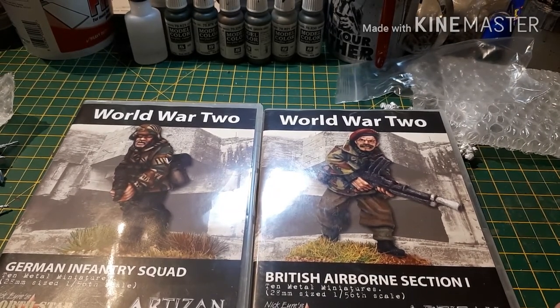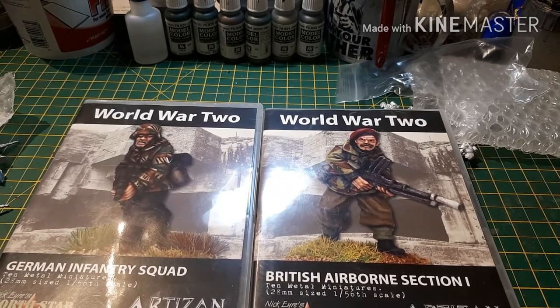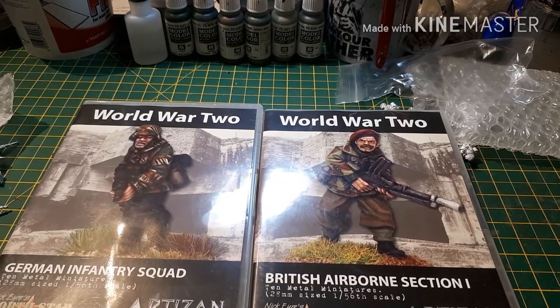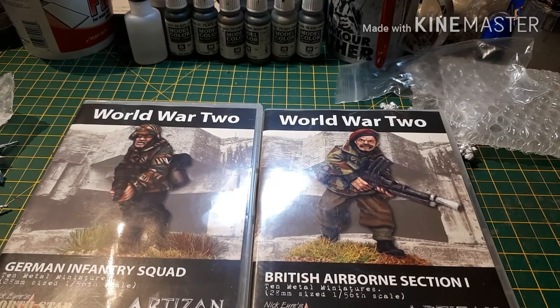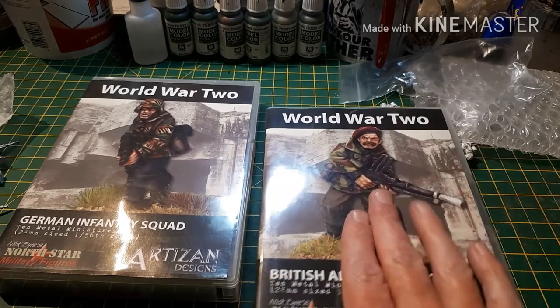So how can you win these? Very simple. You need to obviously be subscribed to our channel. There'll be links in the description to Osprey, Artisan, and North Star. If you can like those pages that will be really helpful. All you need to do is pop a comment down below saying 'British' or 'German', and then in a week's time — which will be Bank Holiday Monday — I'll do the announcement video. It'll be picked at random out of my tin hat of luck, and one person will win the Grenadiers and one person will win the Paras.